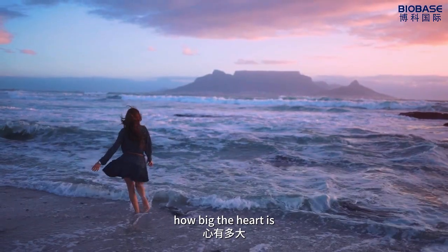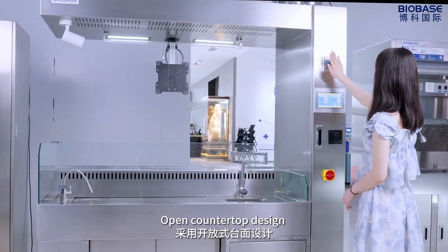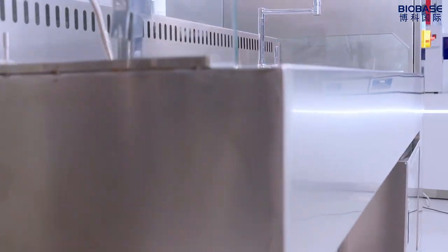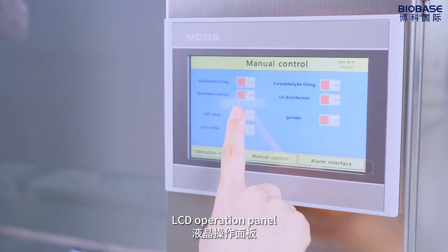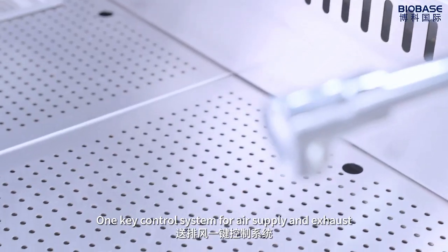How big the heart is, how big the stage is. Open countertop design with a wider experimental space for easy operation. LCD operation panel with one-key control system for air supply and exhaust.